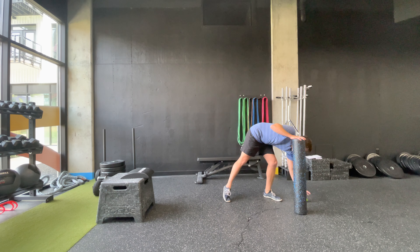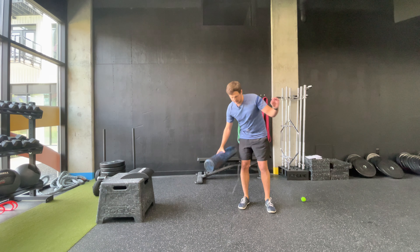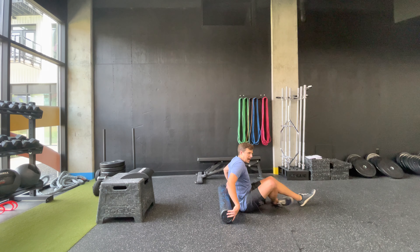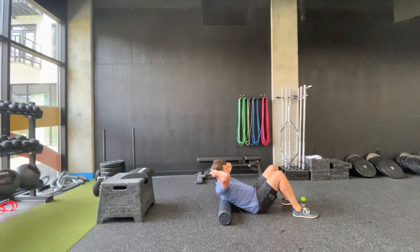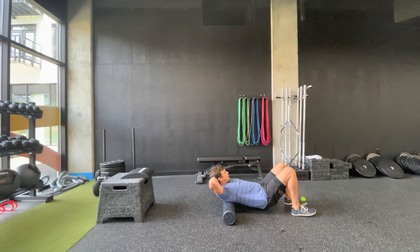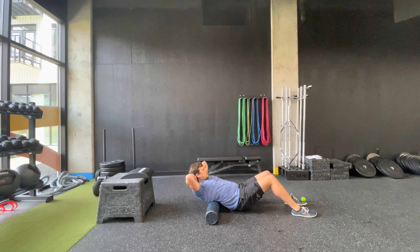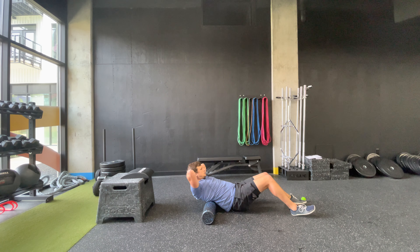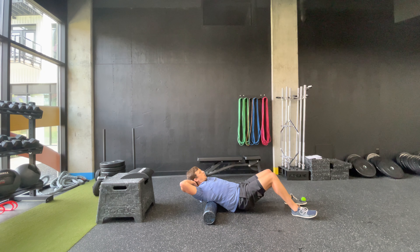The first thing we're going to do is start with the foam roller and work on our upper back. You're going to lie perpendicular to the foam roller, bring it right in between the shoulder blades, hands behind the head to support the neck, then lift your butt up and roll through the mid-back letting your chest open up.